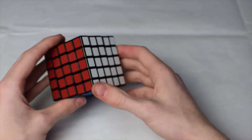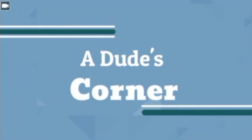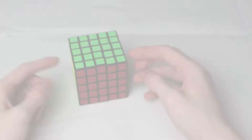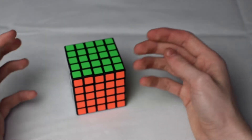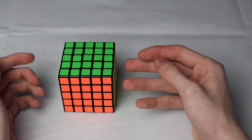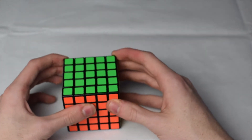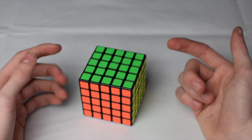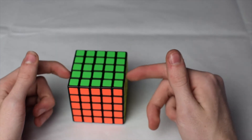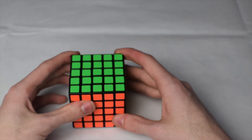Hey guys, the Dude's Corner here. Today I'm going to be teaching you how to take apart and reassemble the 5x5. If you're wondering why I'm uploading this video before the 4x4, it's because you need to understand a little bit of the 5x5 mechanism before you can take apart and reassemble the 4x4. You will also need to know how to take apart a 3x3 first — the link to that video will be down in my description below.